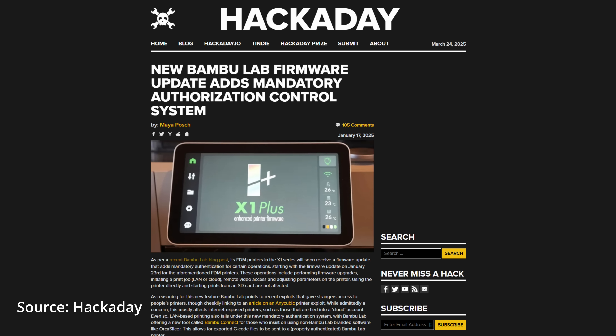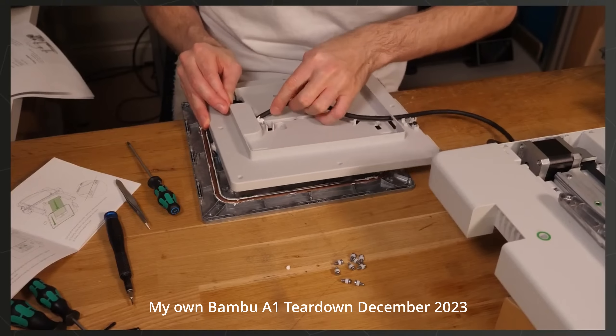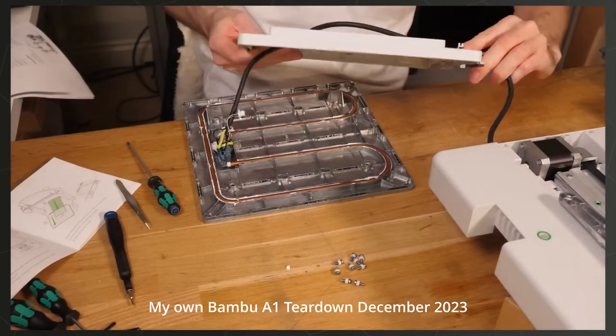So let's go back to the beginning. Despite the recent backlash and controversy regarding the Bamboo Labs firmware update, personally I was still very much interested in their upcoming printer. Not because I support or endorse those changes — I'm just a bit of a hardware designer that likes to tear down printers to see how they're made.